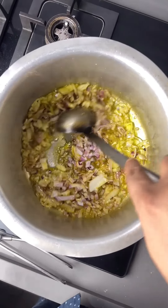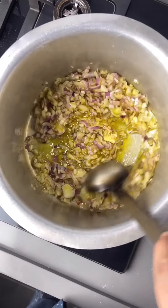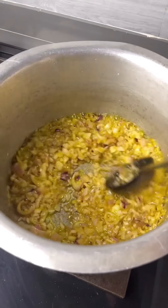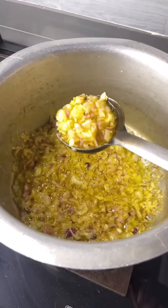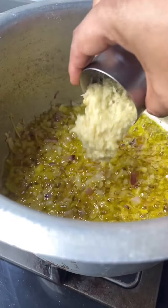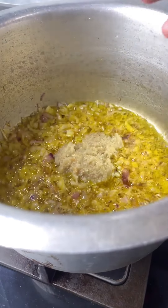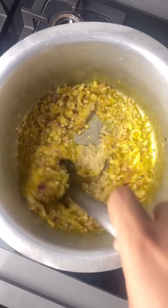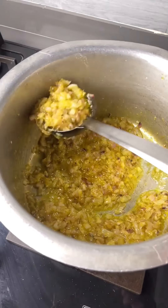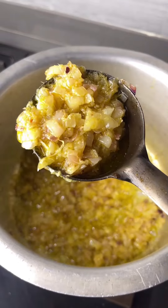Then you have to chop 4 pieces and put them in the pan in medium size. You have to cook for 3-4 minutes until it becomes a little soft and changes color. Then you have to put the other ingredients in the pan — add 1 and a half tablespoon of spices. Then cook for 1 minute.